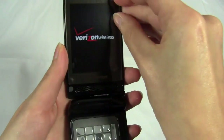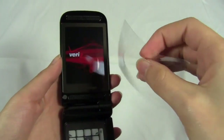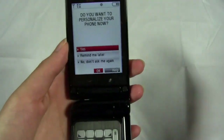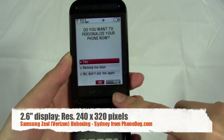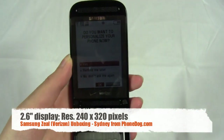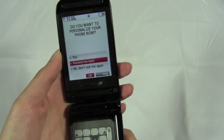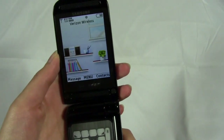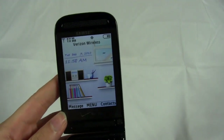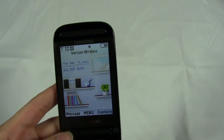We'll let that power on and take off the protective film — it's a sort of rubbery plastic film. This is a 2.6-inch display with a resolution of 240 by 320. It's pretty much the same screen and same resolution as the Alias, so no real updates there. We'll personalize it later. And here's the home screen, which is really weird and really different.